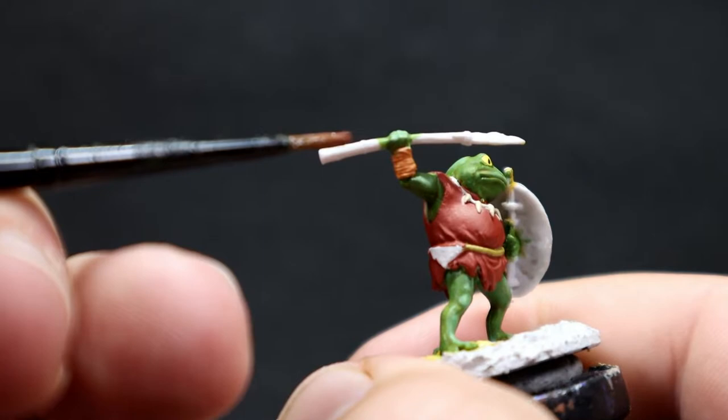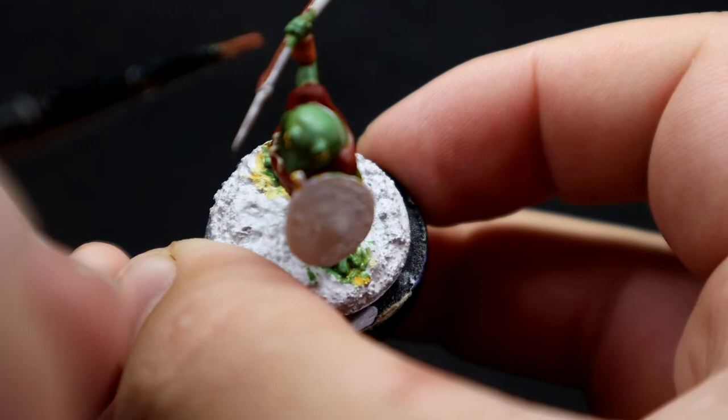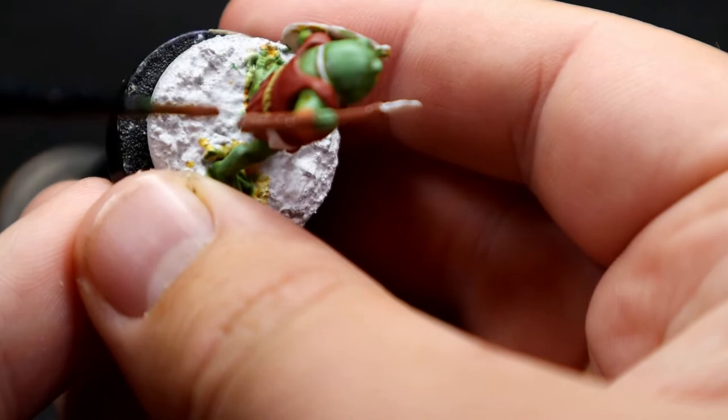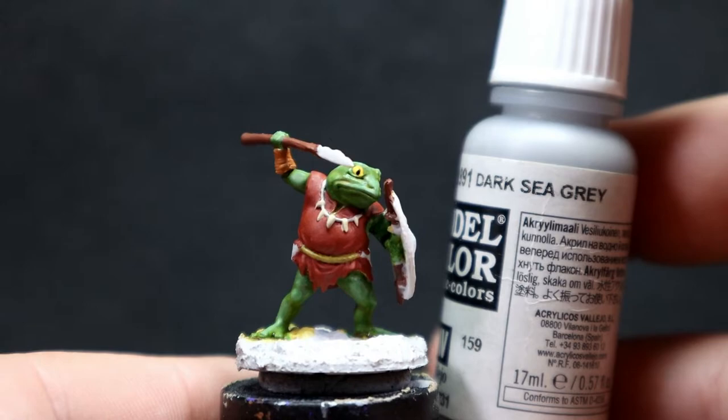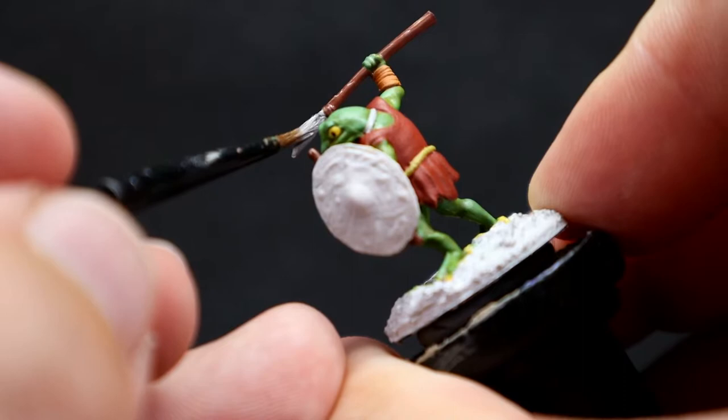Once those areas are picked out, I'm coming in with Mahogany Brown for the spear our Bullywug is holding. The other Bullywug has a sword, which I'll show off when we get to metallics. Since this one has a homemade spear, we're painting the handle with Mahogany Brown. Then grabbing a gray — Dark Sea Gray — to paint the stone spear tip, since I want it to be a handmade stone spear rather than metallic, keeping it more primitive.